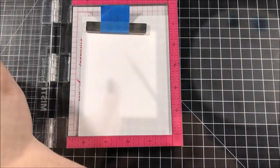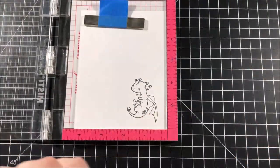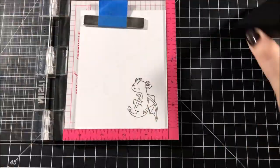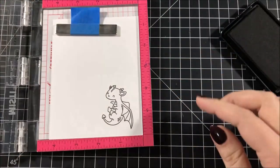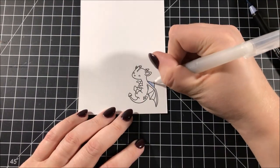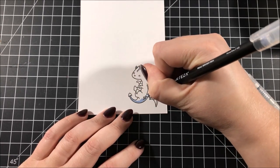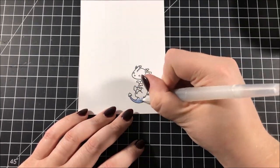I took out the Me and My Dragon stamp set from Mama Elephant and I'm stamping one of those dragons onto some Bristol smooth paper with Gina K Designs Jet Black Amalgam ink. I used the Bristol smooth paper because I'm going to be coloring in this dragon with my Arteza real brush pens.